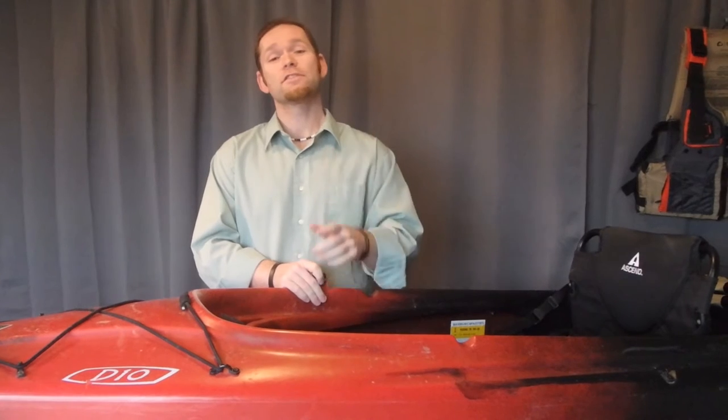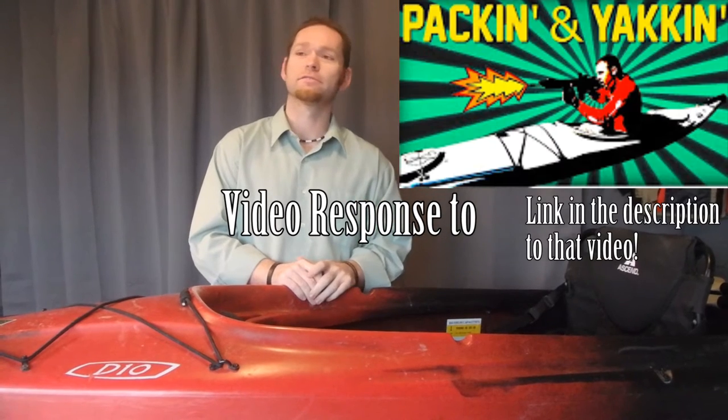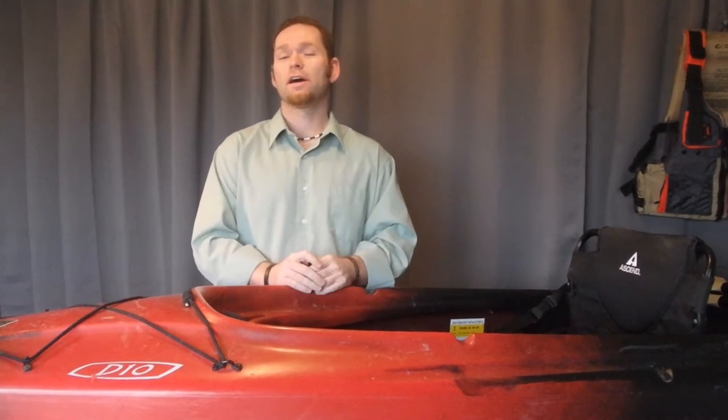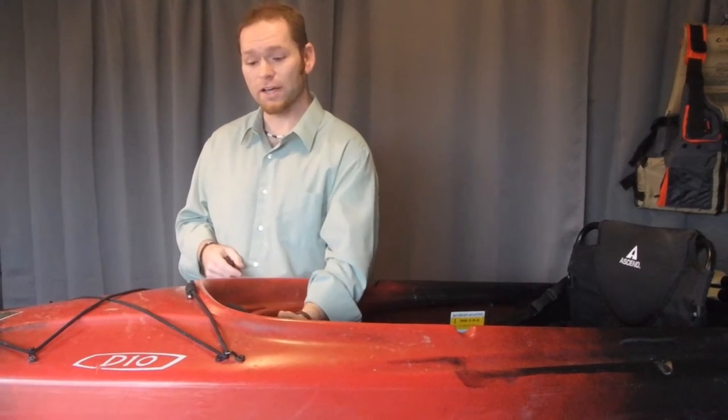What's up everybody. You may have just seen Sailing As Such just released his last video on yakking and packing — or is it packing while you're yakking? Anyway, it was a video about carrying concealed on your kayak, and he was talking about maybe there'd be a way that a person could mount a concealed carry gun maybe up under the hull part of the kayak.